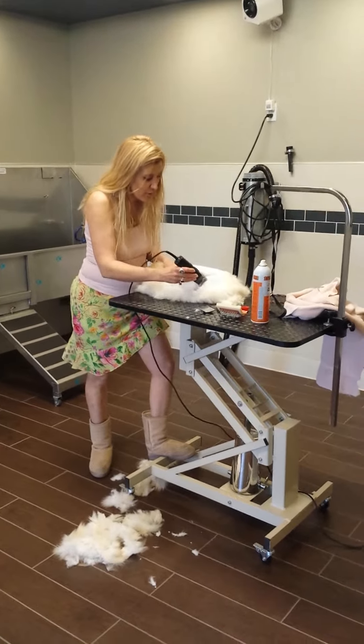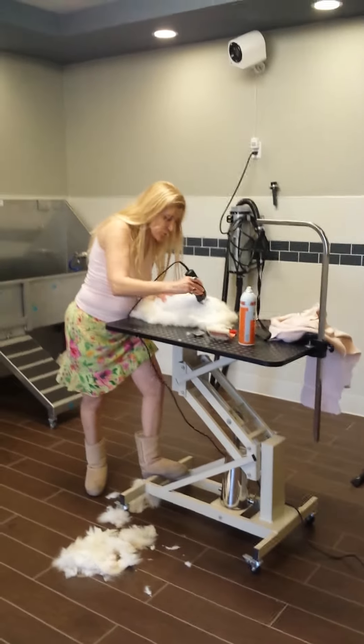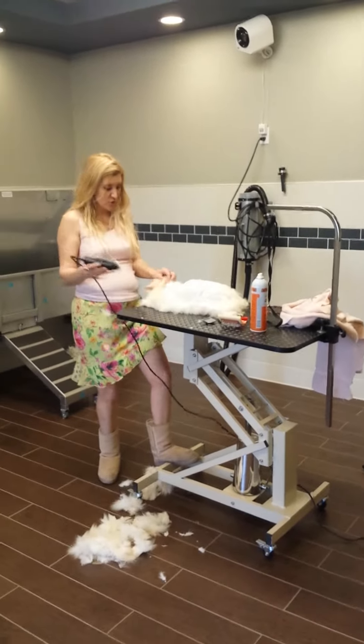I highly recommend the lion cut. I'm going to show you a little bit more of how we do it with the template to get all this hair off.